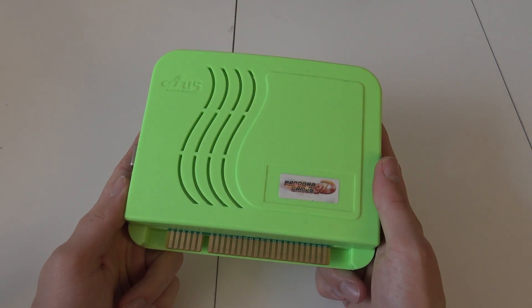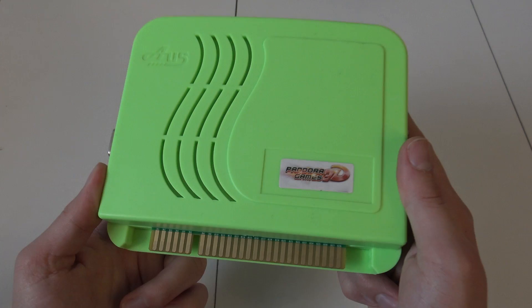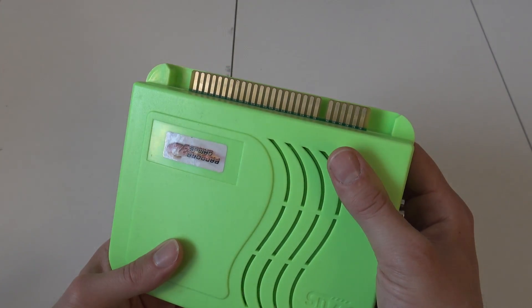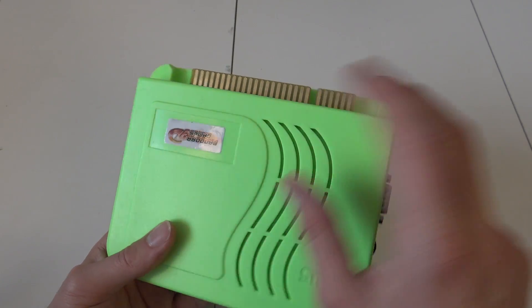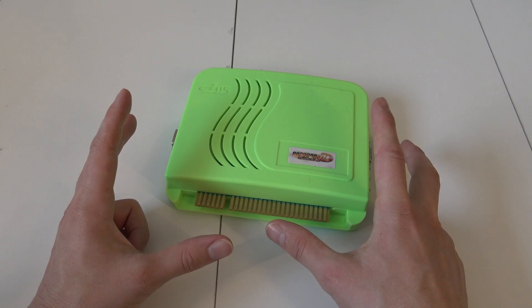Hey, welcome back to the channel. It's awesome that you're tuning in. In this video I wanted to do an upgrade of the Pandora Games 3D Yamaha Edition. I already did a review and a video about the difference between the Family and the Yamaha Edition, but in this video we're going to assemble one in an arcade product.